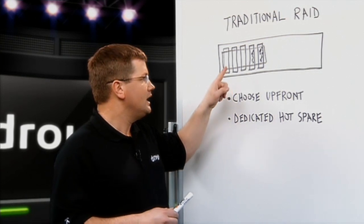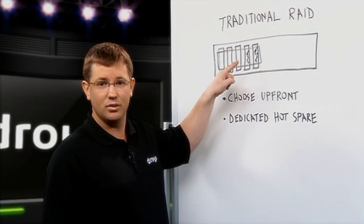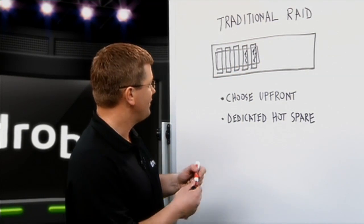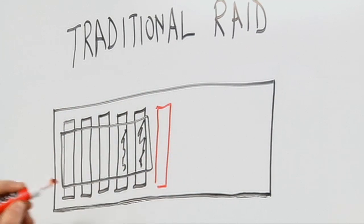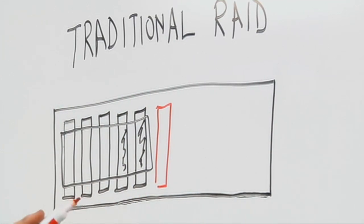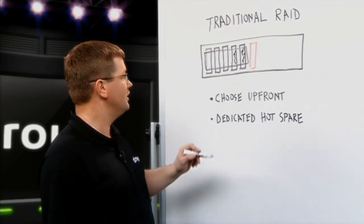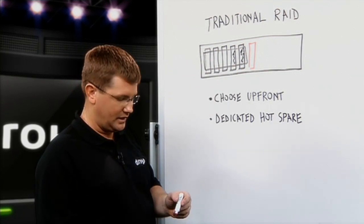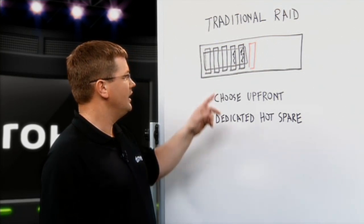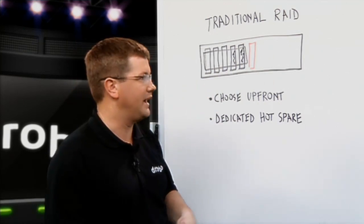Also, if you want this RAID group to automatically repair itself without any user interaction, you have to add a hot spare — a drive that is the same size as the other drives but is not utilized. It just sits on standby waiting for a drive in the RAID group to fail. If a drive fails, it will automatically rebuild itself using the hot spare. So it's not fully automated and it also utilizes valuable capacity in your RAID.